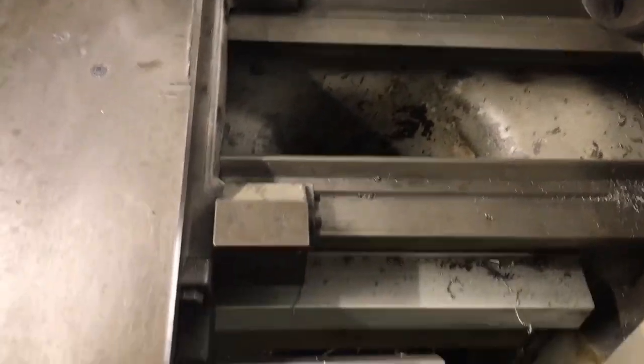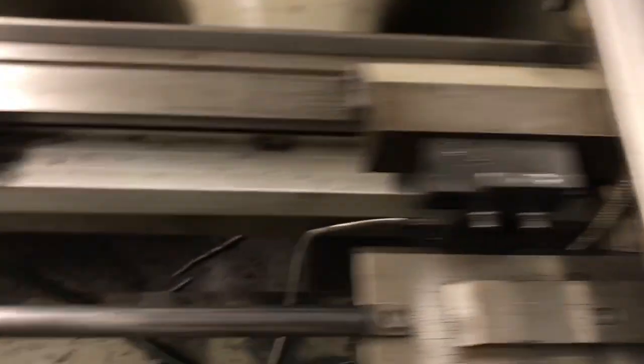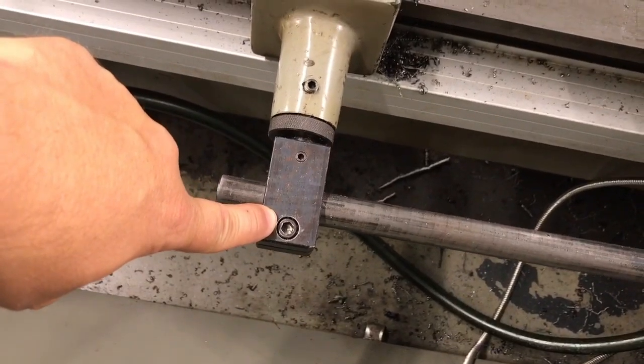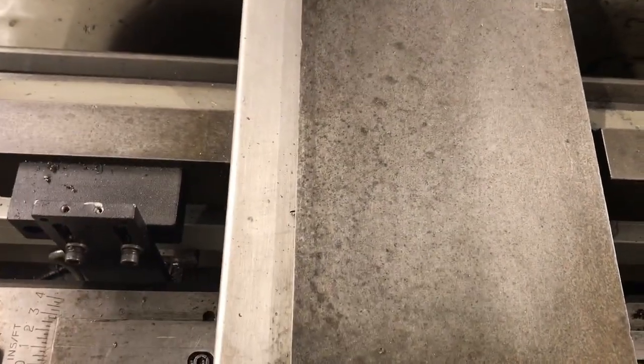I'm going to need to move this over a little bit. So one of the first things we'll do is loosen these two screws up so that we can slide this whole assembly down. In addition to having this tight, this also needs to be tight — by having both of those tight, when it moves, the end of my cross-feed rod is going to be pushed in or pulled out depending upon what angle I have, and that's going to allow me to cut my taper.